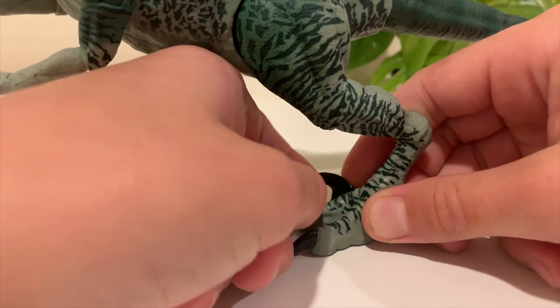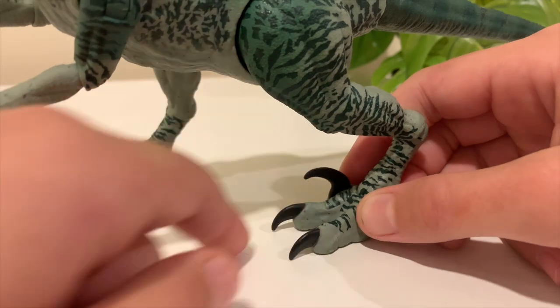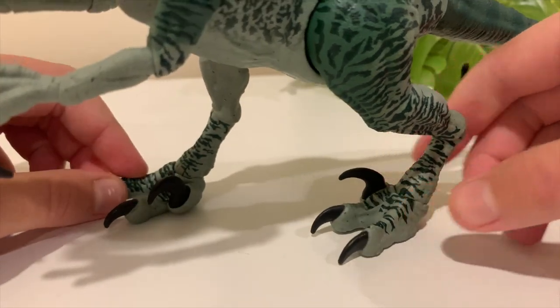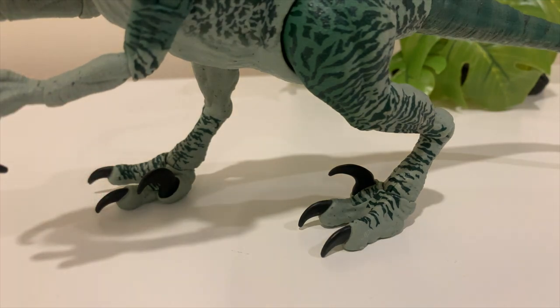The toes don't move, but one of my favorite features is the signature sickle claw, which can move up and down — that could result in some really cool action shots for stop motion. A lot of good joints overall and the texture is nice. It's a little hard for it to stand on its own, but that's a minor issue.